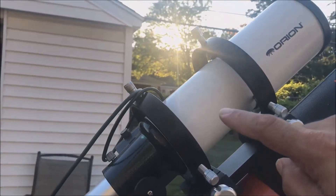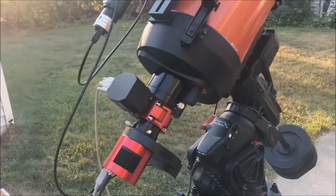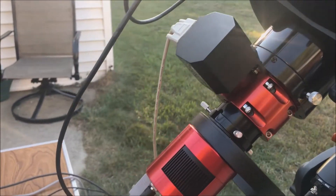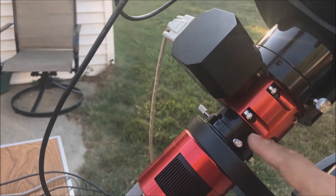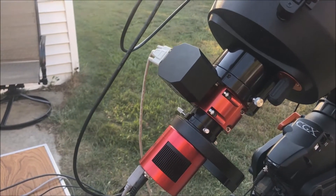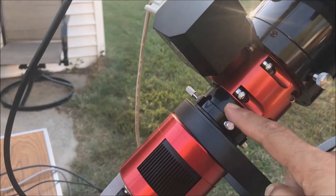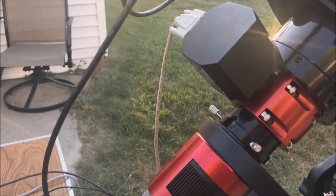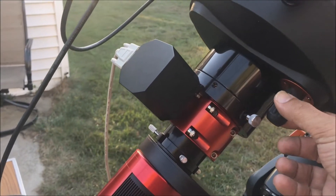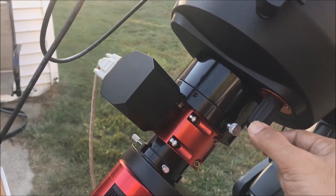I just scooted my guide scope up as far as it would go and that seemed to counter it nicely. One thing I did learn is that the draw tube is a little less than an inch long, so you don't need to go out far. Ron from Moonlight Focuser told me I only really want the draw tube out about a quarter inch — that's all you need. Get to about a quarter inch, do your final focus with the focus knob.